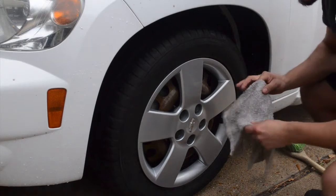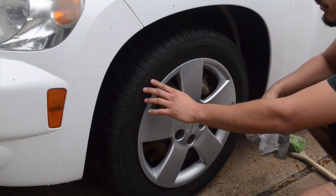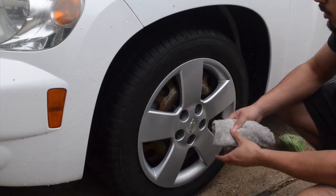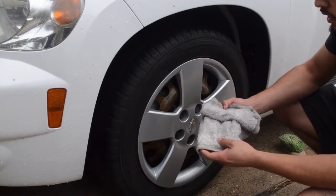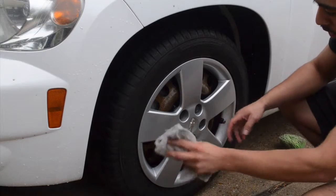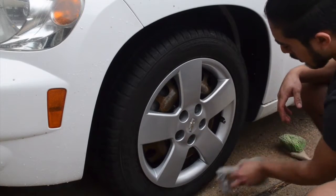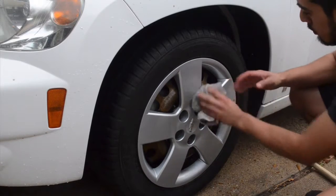Alright, and there we go — it's dry for the most part. If the video catches this, there's a bunch of little white lint, obviously from the towel I just used. The microfiber probably wouldn't do that — this is terry cloth. You can just come back and wipe off what you need to wipe off, any residual water that may have came off from blowing it out.